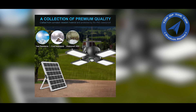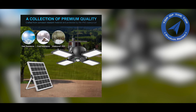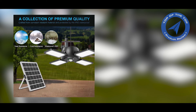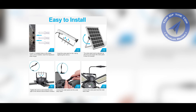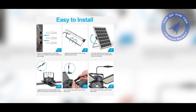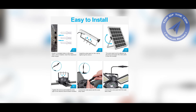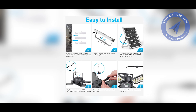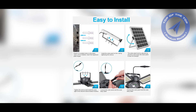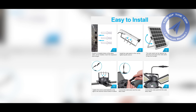So there you have it — everything you need to know about solar pendant lights. They're eco-friendly, easy to install, and versatile. And with so many designs to choose from, you're sure to find one that fits your style. If you need more information about this product, check the description with the link. And as always, happy lighting.